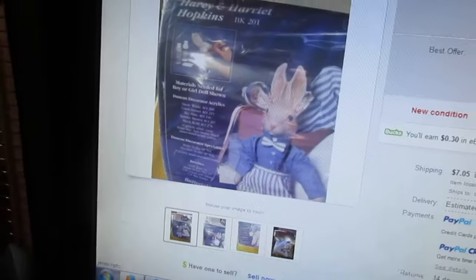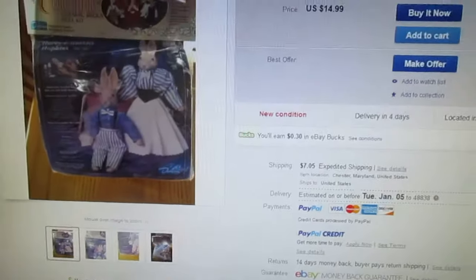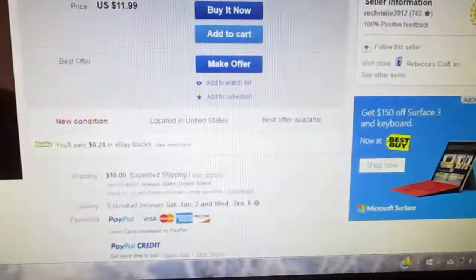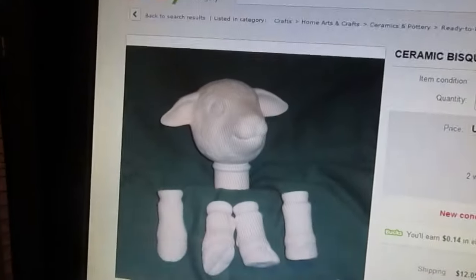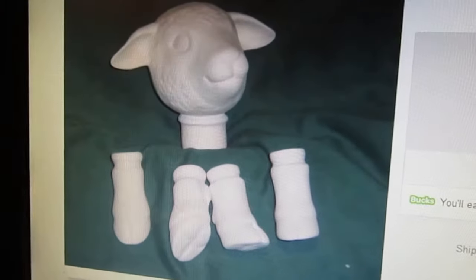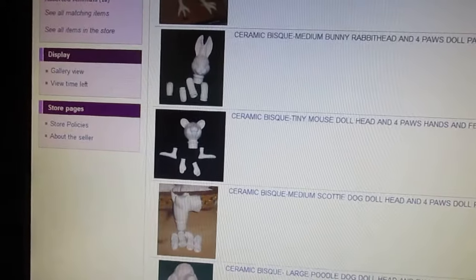So it might possibly be that your sheep was one of these, but I'm not quite sure. But this is what I found. And then I also found a sheep kit. It doesn't quite look like the one that you have because I believe the one you have has an open mouth, but the hands and feet really make me think of it. So I wouldn't doubt if your sheep is plaster, ceramic, something like that. And then I found just the kit. It has a closed mouth, but it's very, very similar.